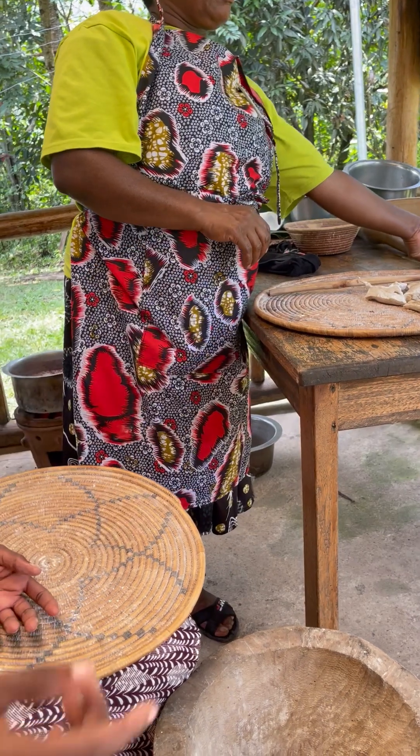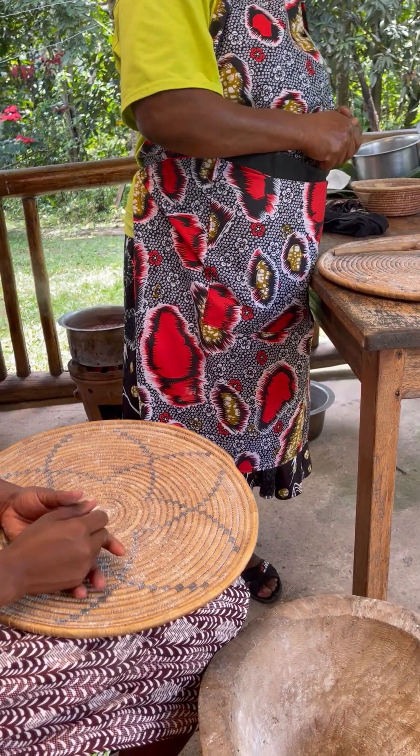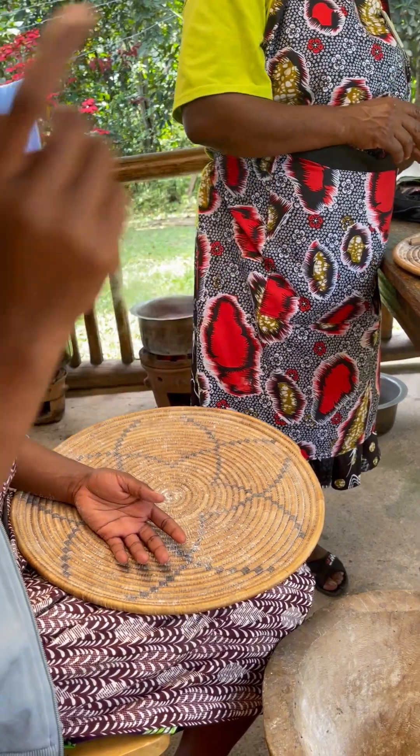That's the wife to the doctor. Yes, to the doctor.